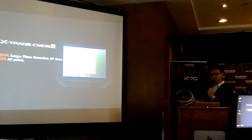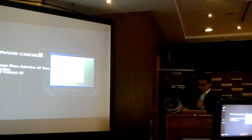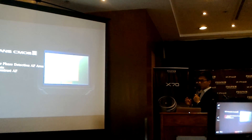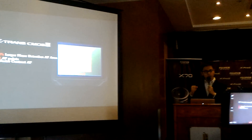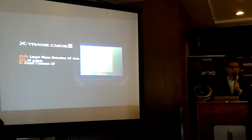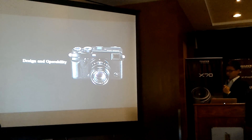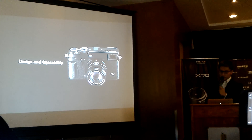We have more autofocus points now — 273 — and contrast autofocus is two times faster. This means autofocus performance is significantly faster and more accurate than before.